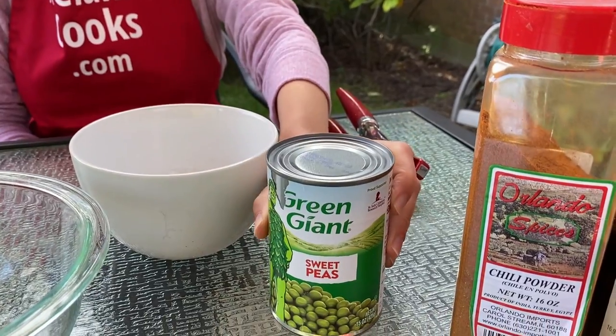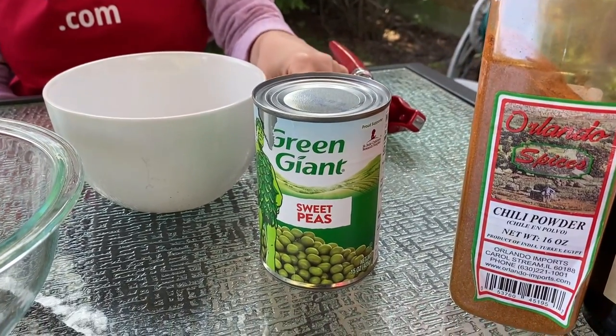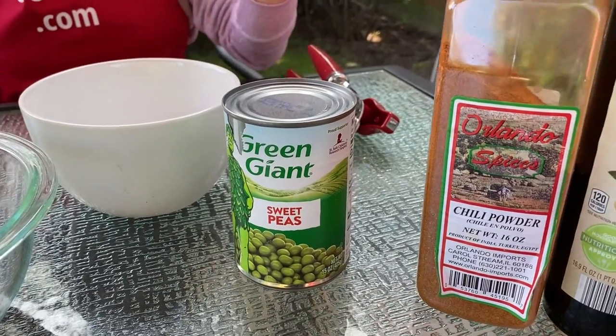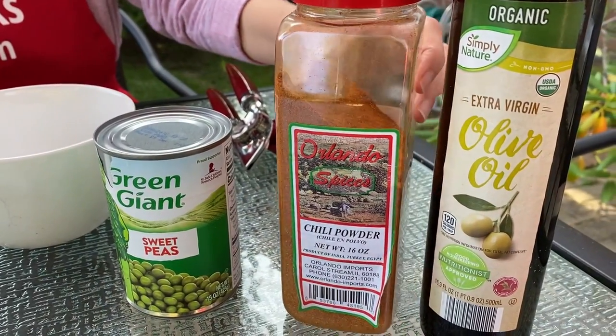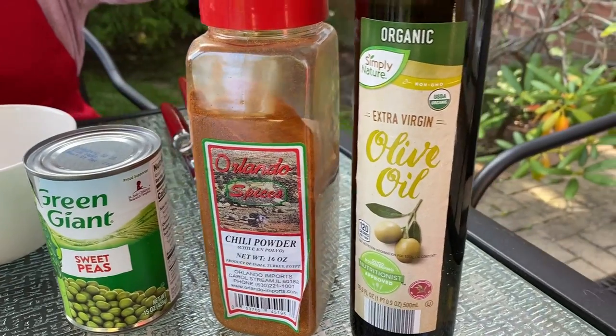What we need for this recipe is canned green peas, or you can use frozen green peas that are thawed. We also need seasonings — I will just use chili powder, but you can use any seasonings you like — and we need olive oil.